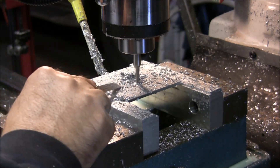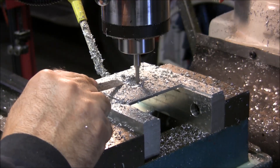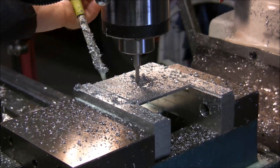This is supposed to be a 31-thou undercut that centers and fits on the carburetor gland. That's what it's doing right now.